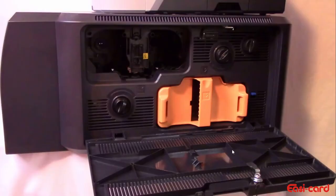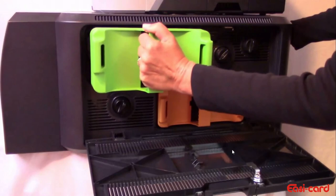Discard the used cleaning card. Replace the laminator and replace the lamination module cartridges and close. Unlock the printer cover.